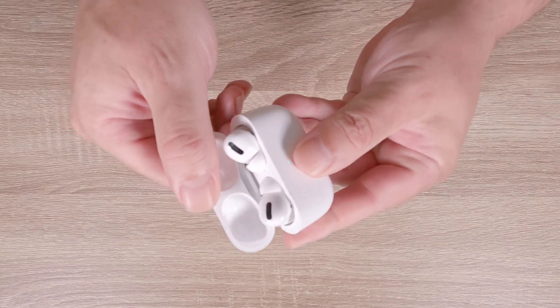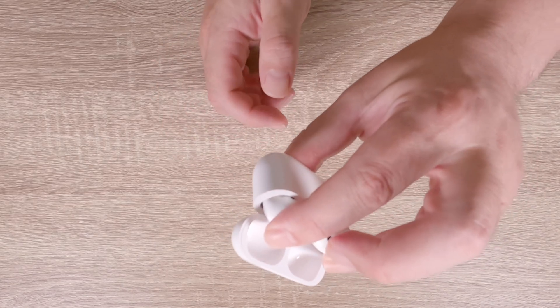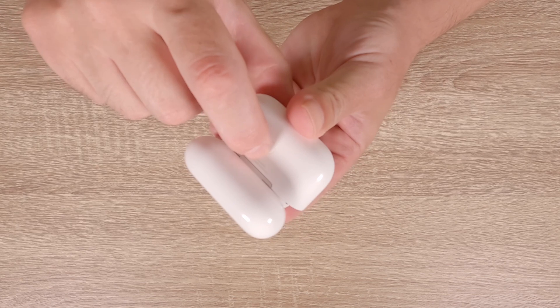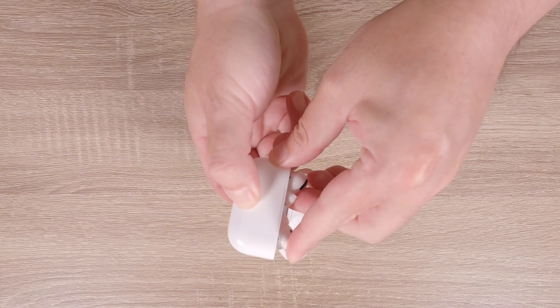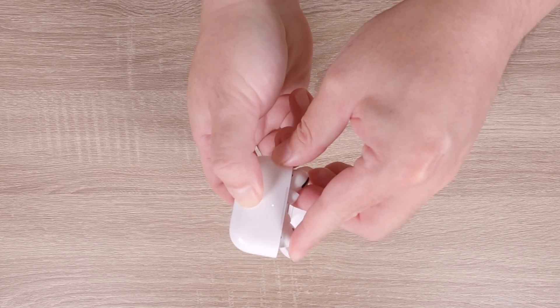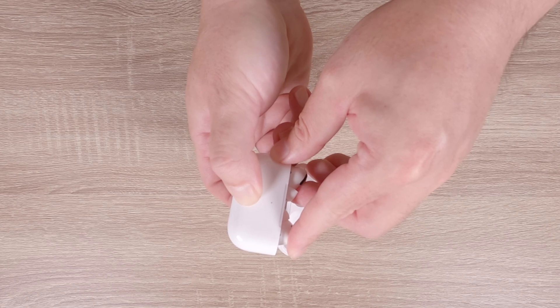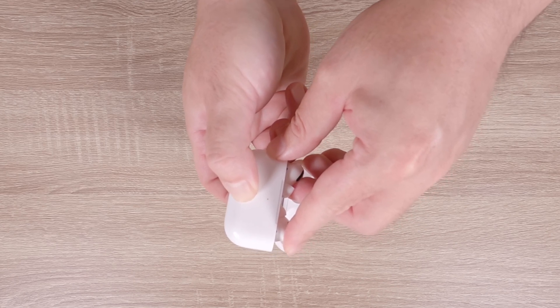If we open the lid of the charging case and then gently press the AirPods down on their connectors, then flip over the charging case, we now need to press and hold down the pair button for roughly 30 seconds, or until the indicator light changes from flashing white to flashing amber and then returns to flashing white.